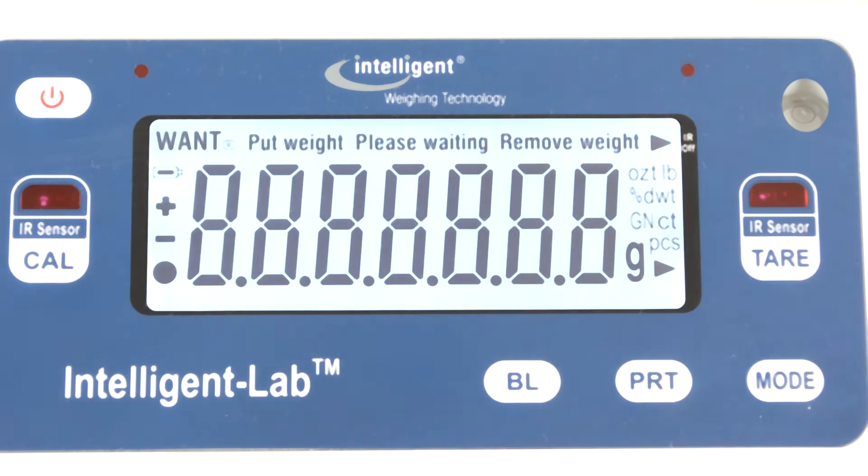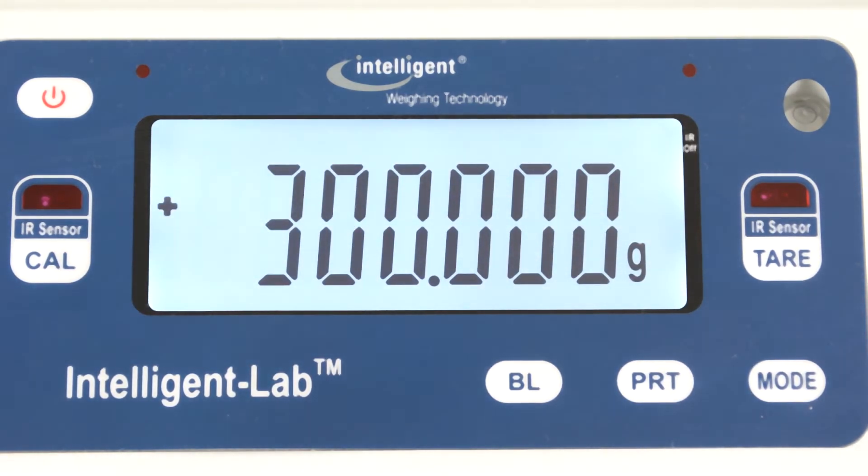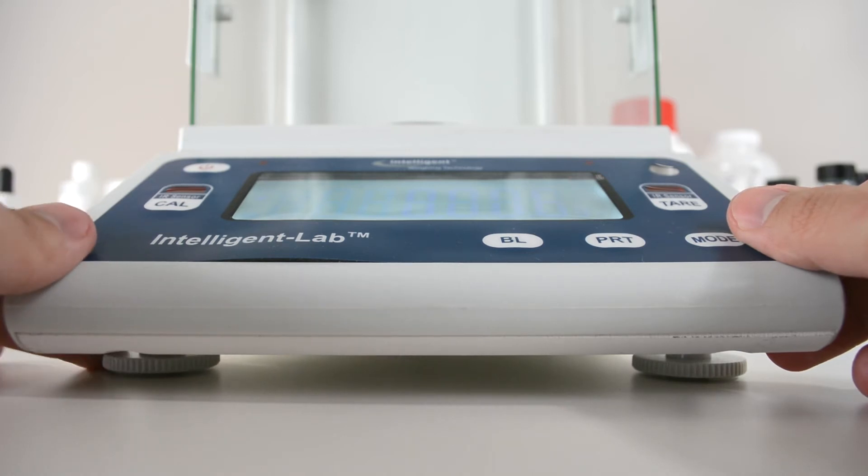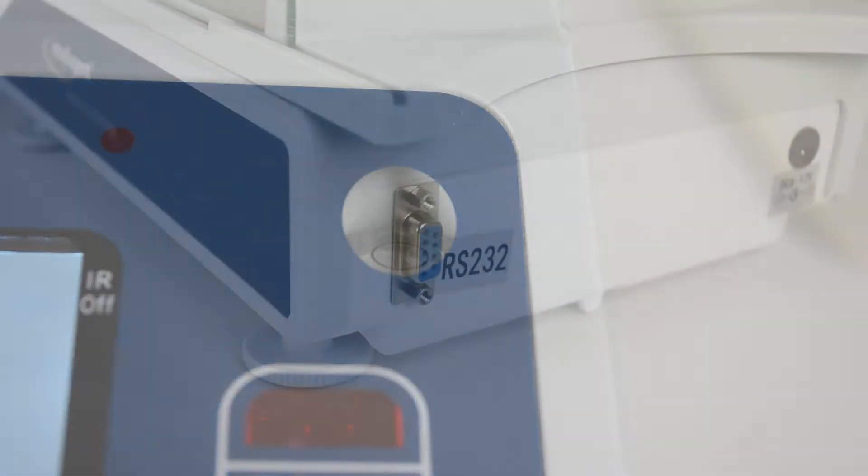The display is a large bright LCD screen for extra visibility. For uneven surfaces, the balance has four adjustable feet and a spirit level to level the balance.